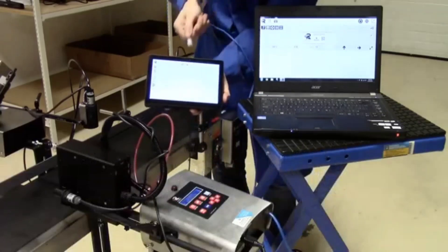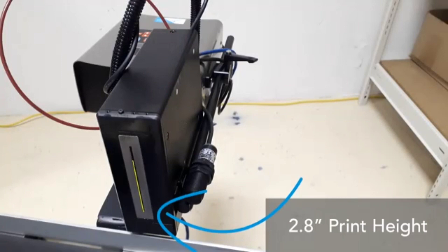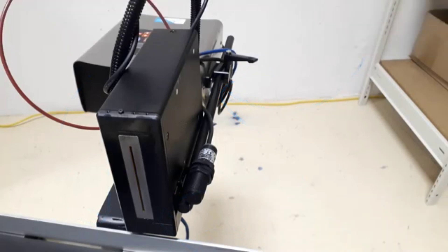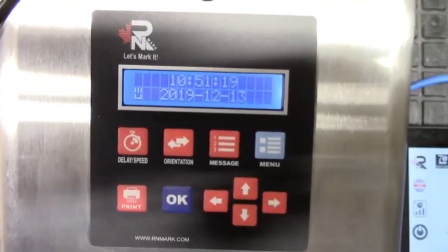You can do dynamic variable data with the E172, which is what makes it unique — so if you have databases you're drawing from, this printer supports that. To summarize: the E172 is a large character printer with oil or solvent-based ink options, a Windows operating system requiring a PC, laptop, or tablet to run it, and four basic components. The print height is 2.8 inches.